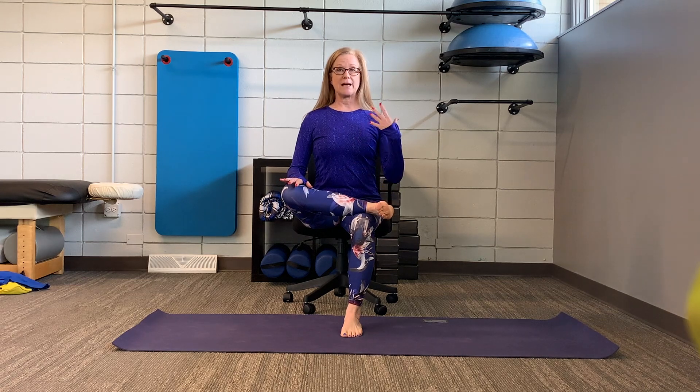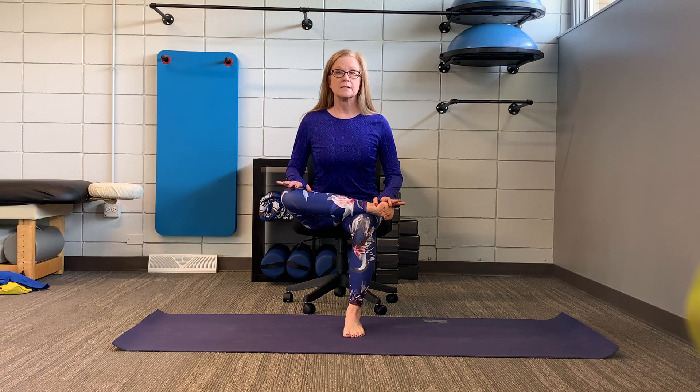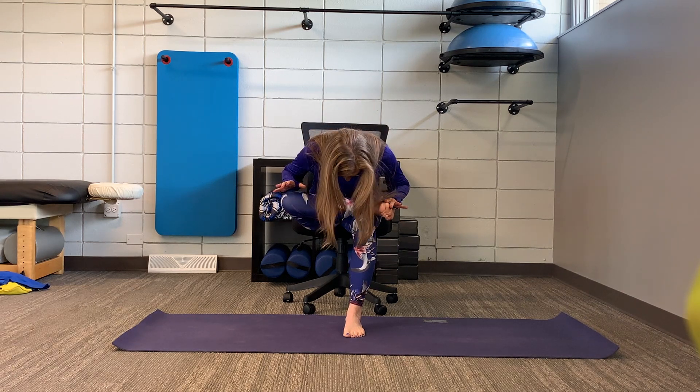First, make sure your back is nice and straight — this will be the entire stretch for you. If you want to go a bit further, keep your back straight and tilt slightly forward, still keeping the back straight, and immediately you'll notice the difference in the dynamic of that stretch. If you want to go further than that, you can go ahead and lift the head, drop down.